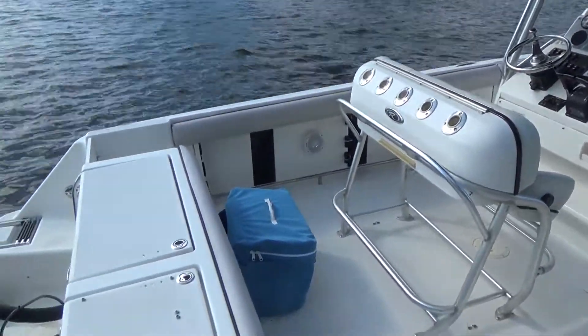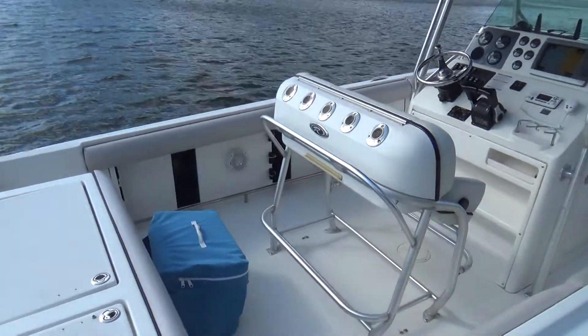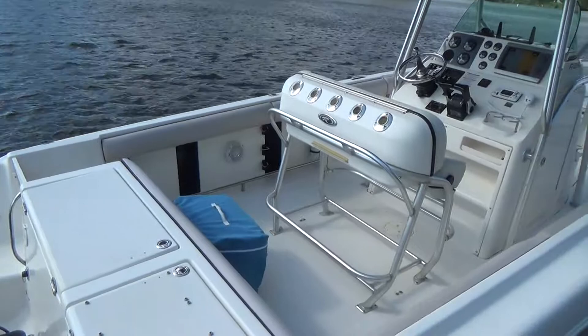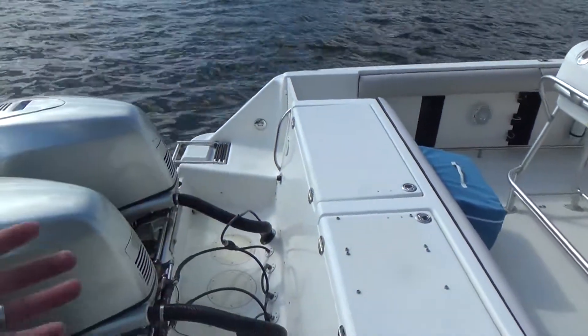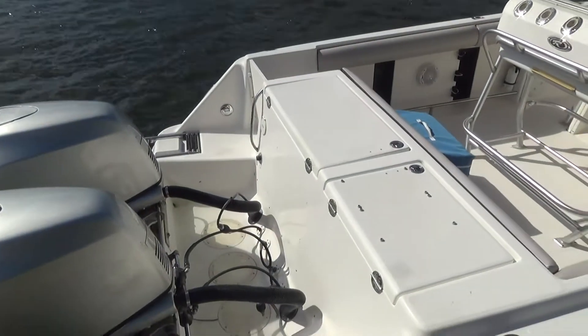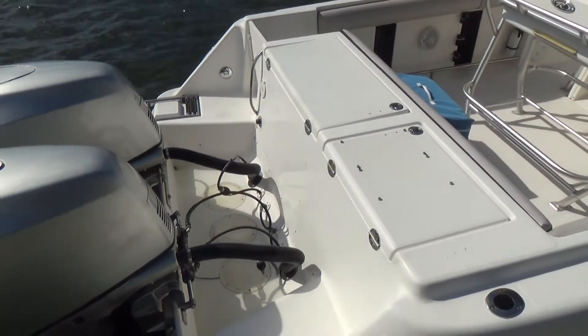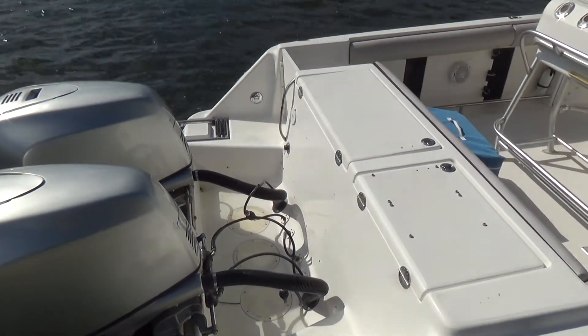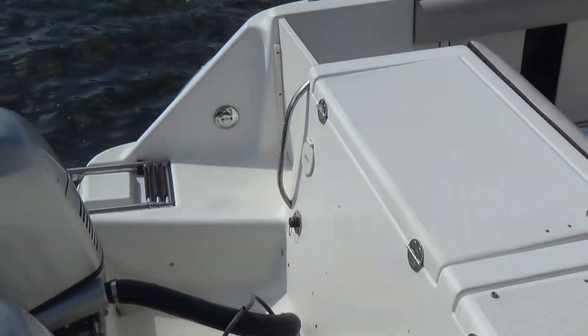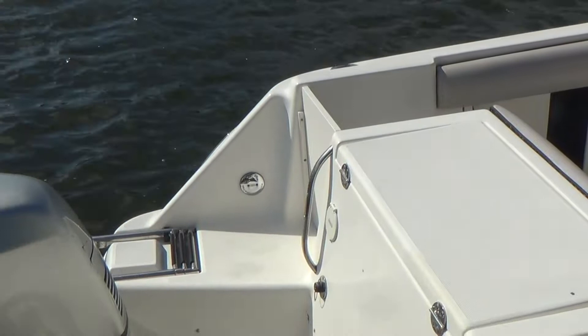The boat has a ton of options, and Robalos are known to be very reliable and good running boats. Off the back we have an integrated swim platform with a fold-down ladder. We also have a stern shower, fresh water shower, and your water fill is there as well.